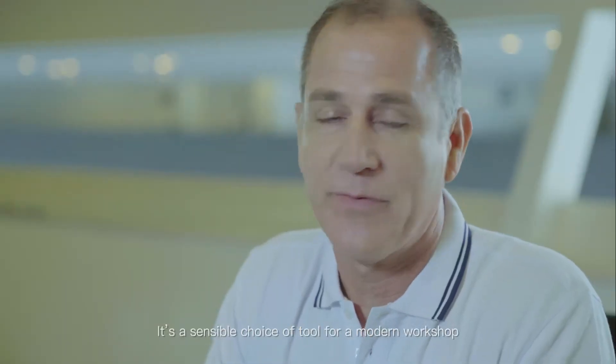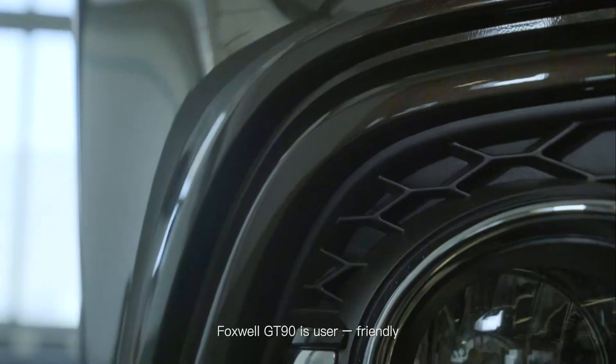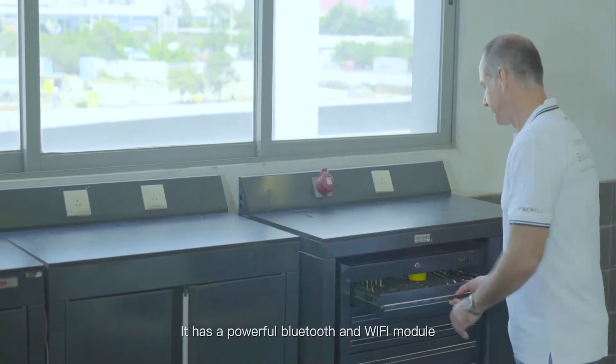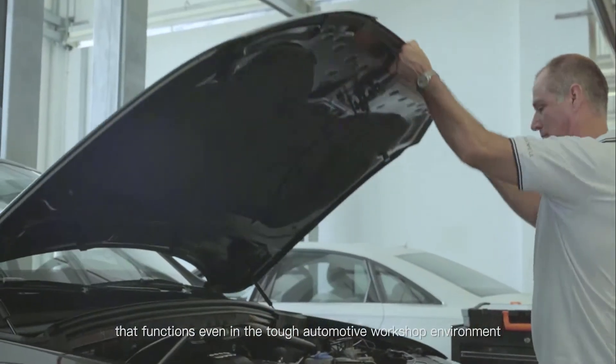It's impressive — a 12-inch screen, robust, and a sensible choice of tool for a modern workshop. The Foxwell GT90 is user-friendly. It has a powerful Bluetooth and Wi-Fi module that functions even in the tough automotive workshop environment.